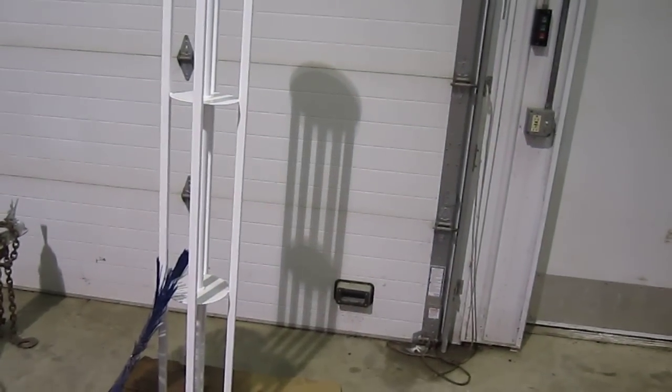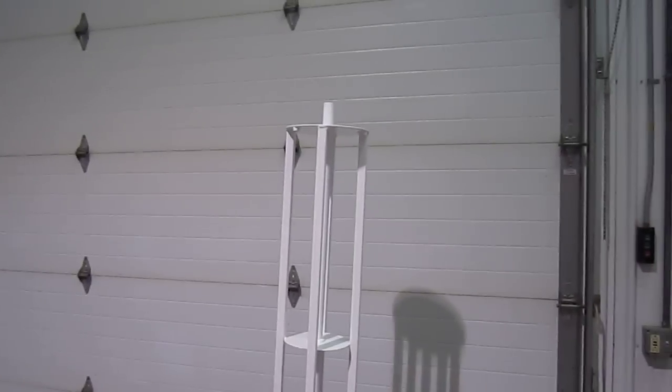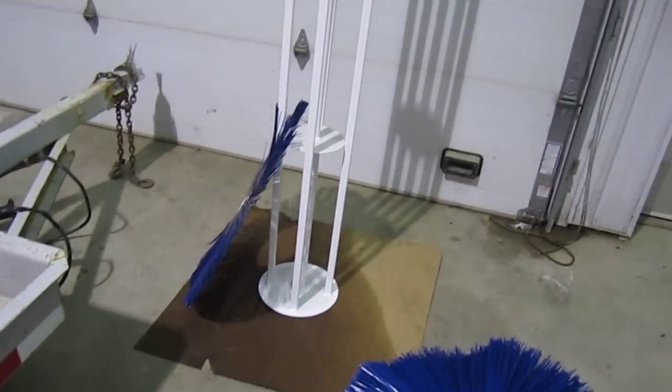This is a brief demonstration of how to properly put bristles on a big brush-off rotary broom. You can see over here I've got a 72-inch arbor, very typical off of any one of our brooms.